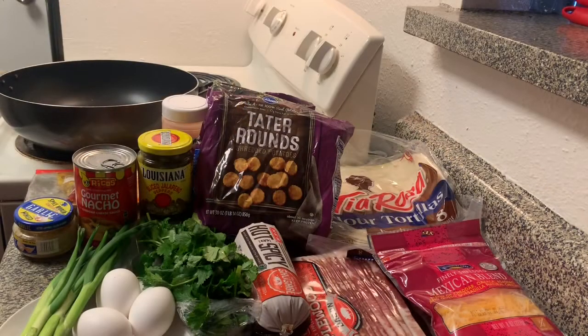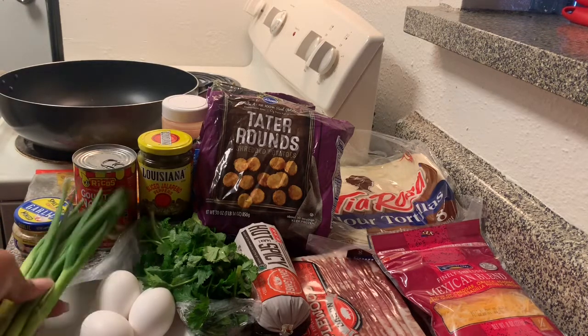Hey y'all, welcome back to another episode of Cooking with Lissa. Today we're going to be making smothered breakfast burritos. For this recipe you will need green onion.